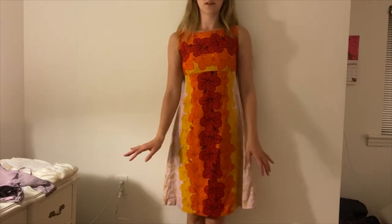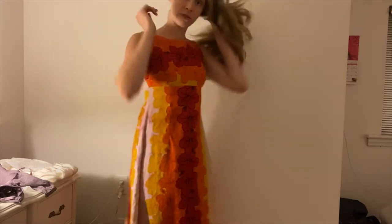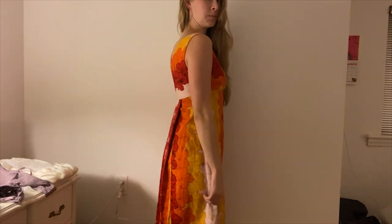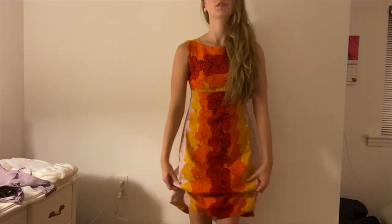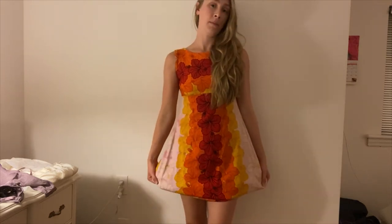So this dress comes at my knee, which isn't my ideal length, but I love the way that it fits. I think it's a beautiful fit, but I think it would be so much cuter for me in particular to be about that length.